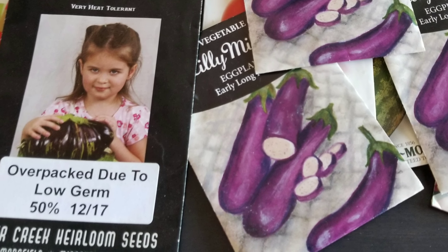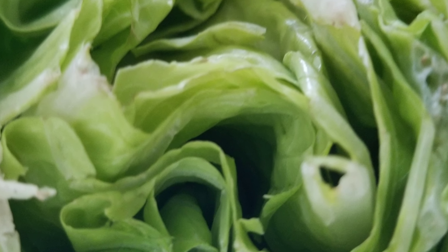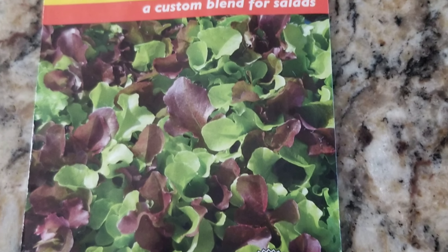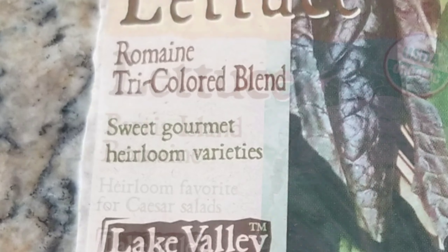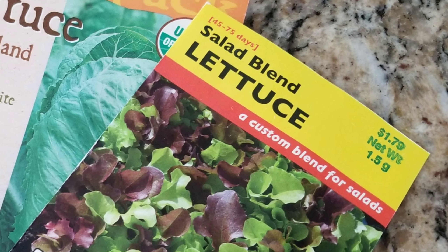Number five is going to be lettuce. Lettuce doesn't require much soil to grow, and it tolerates a little excess moisture. If you're having trouble finding a sunny spot, it will grow in a shady area quite well. I would avoid head lettuces because you want to harvest from this lettuce over time. Use a salad blend instead — that allows you to take scissors and cut off a little bit at a time and make salads every day.